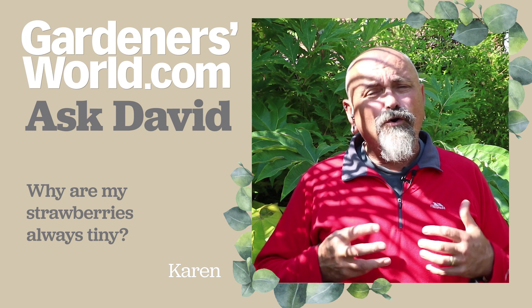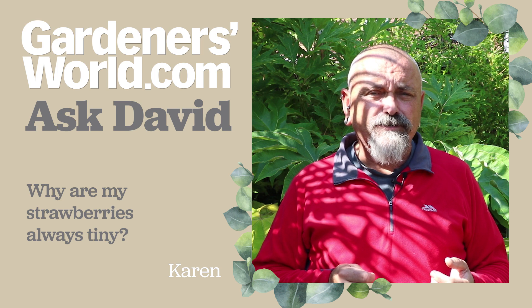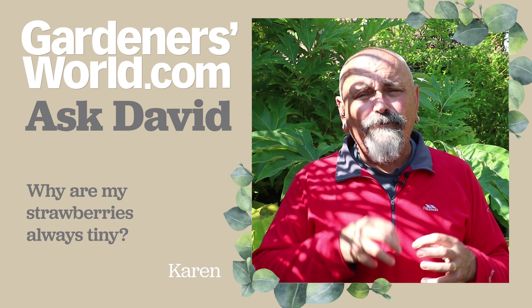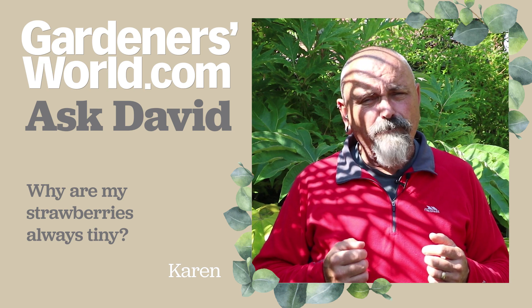It's worth either buying some fresh plants or rooting some from the runners that these strawberry plants will produce. Simply peg the runner down into a separate pot of compost and allow them to root into that, then detach them and there you've got some fresh new plants to plant.